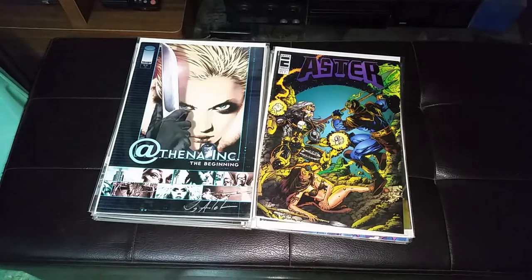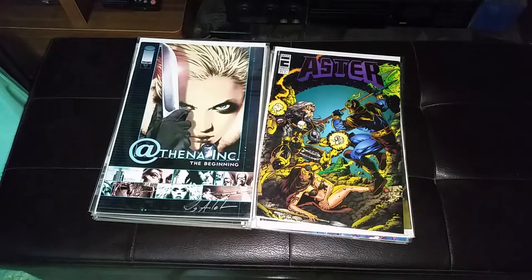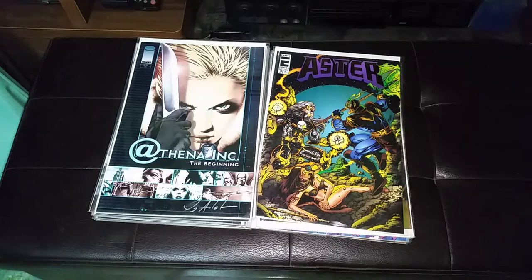J. Anacleto is a dentist by profession but he loves drawing comics. His first work is under NTT Comics, Aster, just like Lionel Francis Yu.